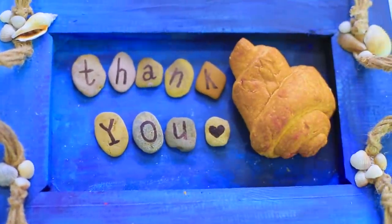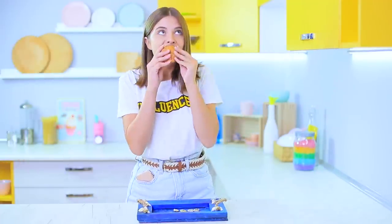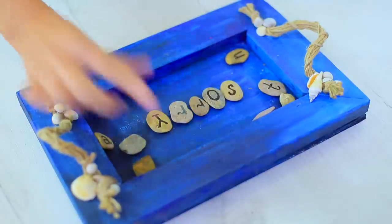Morning coffee and a great message! Cindy is so nice — I'll write her a reply with a tasty croissant! But the croissant didn't last long on the SMS tray. Sorry!